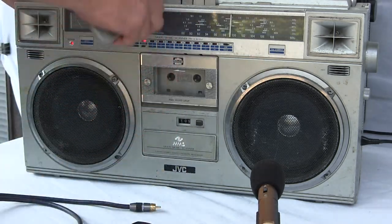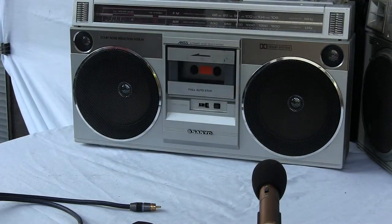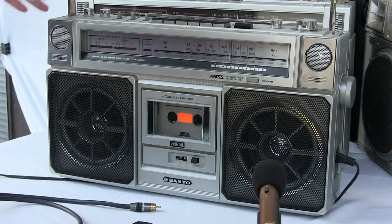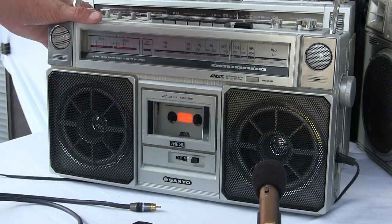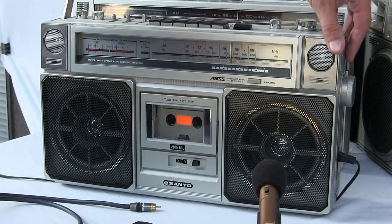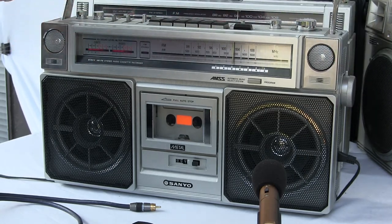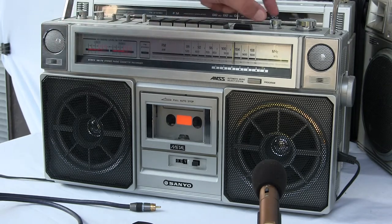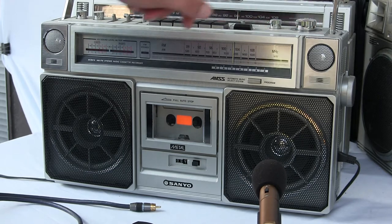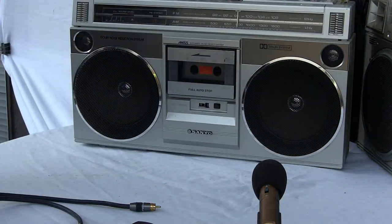I'm having too much fun here. I don't know what else to show you. This one here, let's turn it on. Got it plugged in? Radio. Okay, that gets loud. It needs a belt in this one — I know that. What else can I show you? Turn that off.